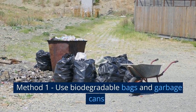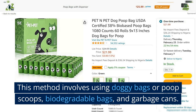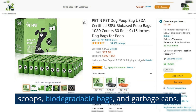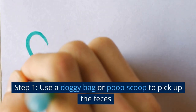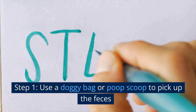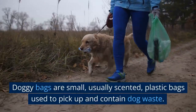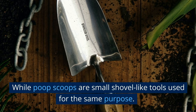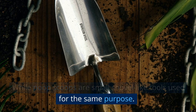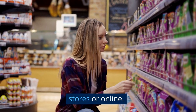Method 1: Use Biodegradable Bags and Garbage Cans. This method involves using doggy bags or poop scoops, biodegradable bags, and garbage cans. Doggy bags are small, usually scented, plastic bags used to pick up and contain dog waste, while poop scoops are small shell-like tools used for the same purpose. Both of these items can be found at most pet stores or online.